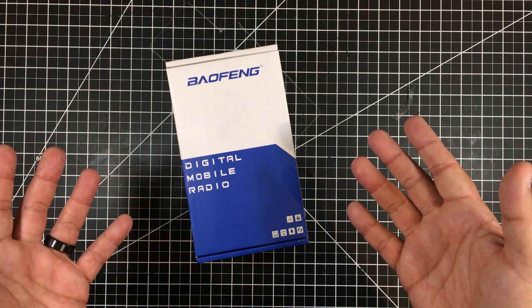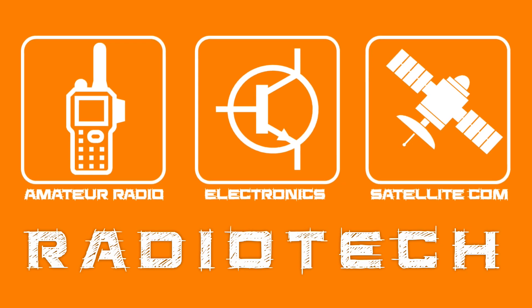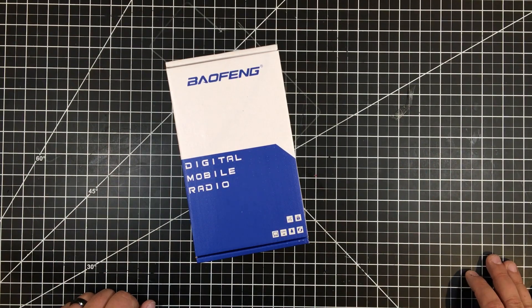I'm going DMR. Let's jump into it. Welcome to this episode of Radiotech by DIY3Dtech.com.